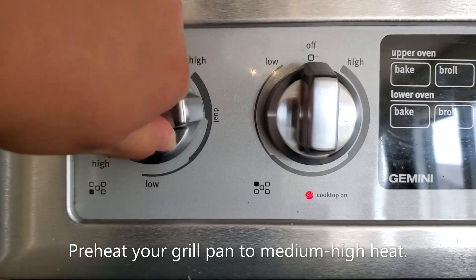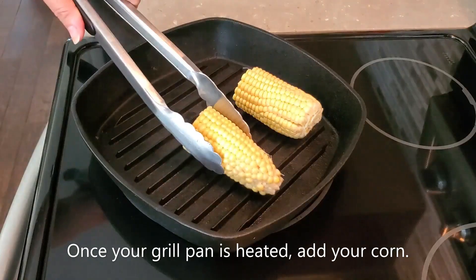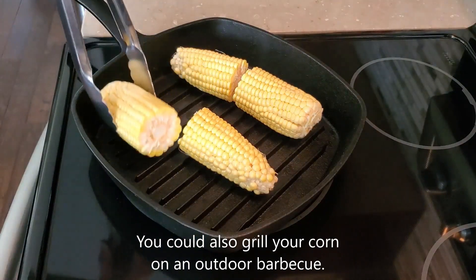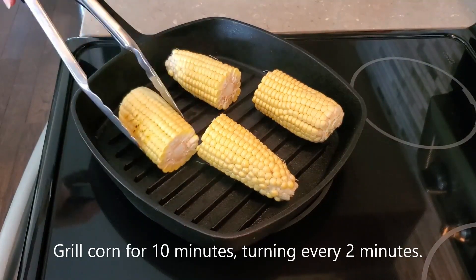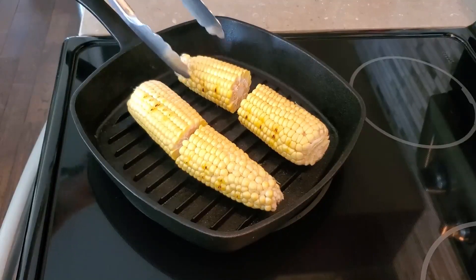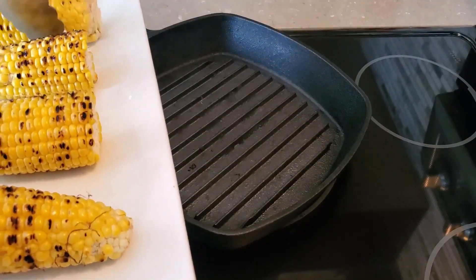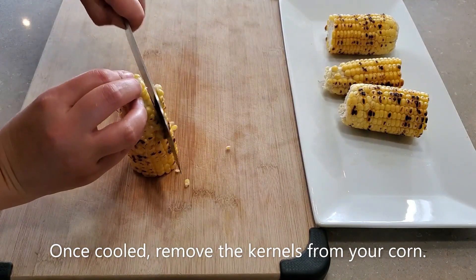Preheat your grill to medium-high heat. Once the grill pan is hot, add your corn. You could also grill your corn on an outdoor barbecue. Grill the corn for 10 minutes, turning every two minutes. After 10 minutes, remove the corn from the pan and set aside to cool. Once cooled, use a knife to remove the kernels from the corn cob.